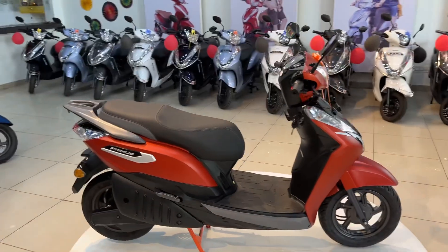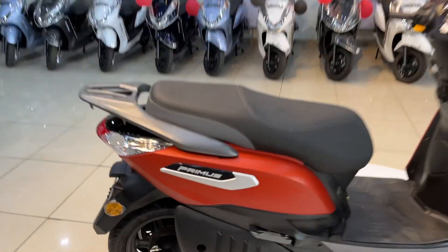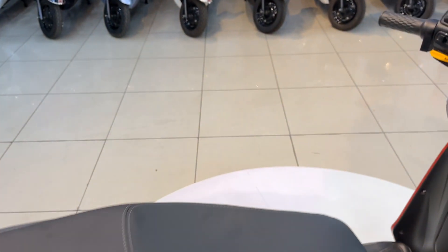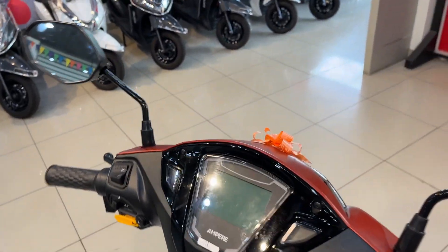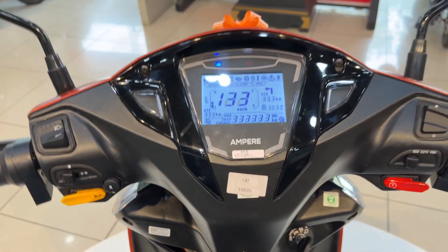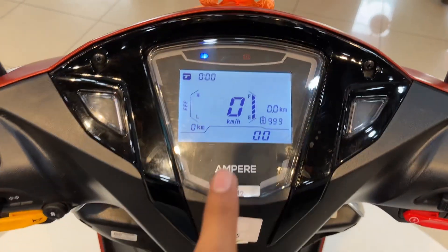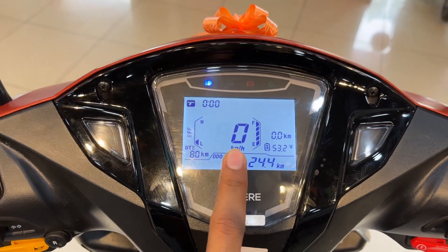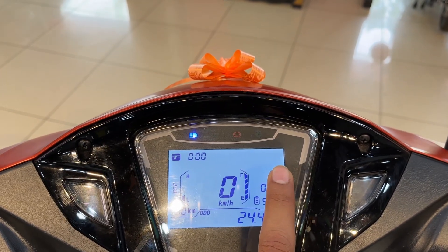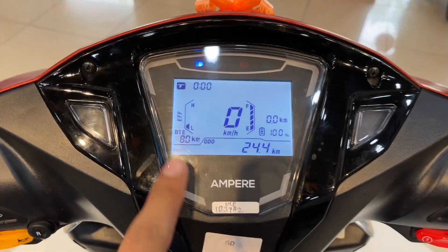For the rear looks, you can see this type of Primus badging — you get a genuine badging. If we talk about its digital meter, it is provided in this type of layout. You get a speedometer and Bluetooth connectivity provided in this e-scooter, and the basic range is also provided.